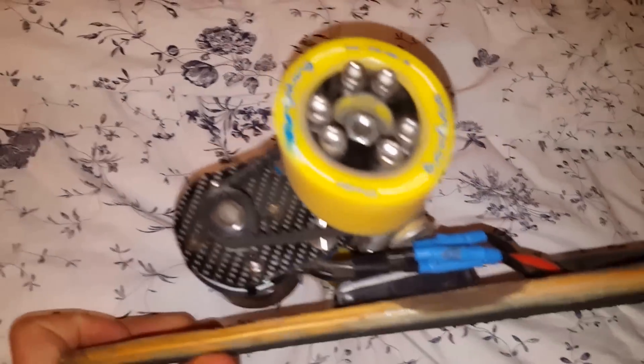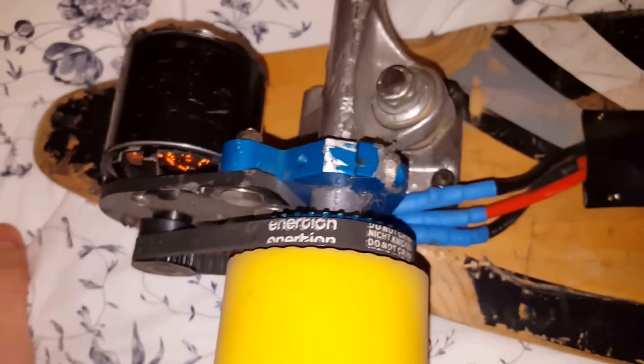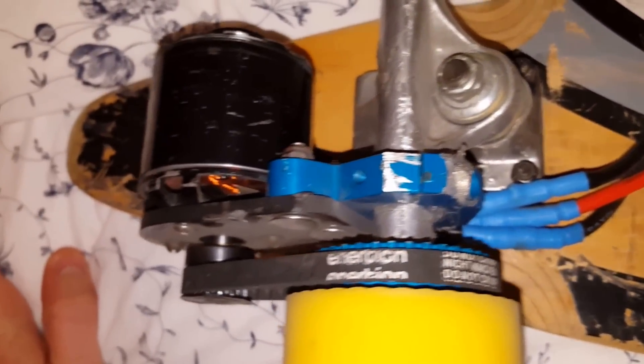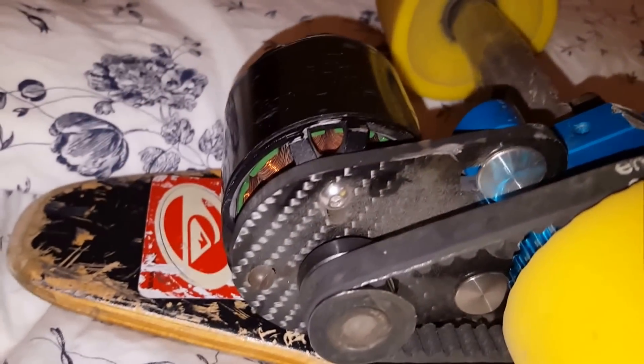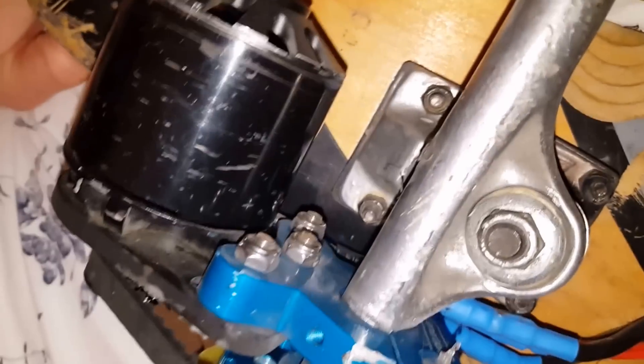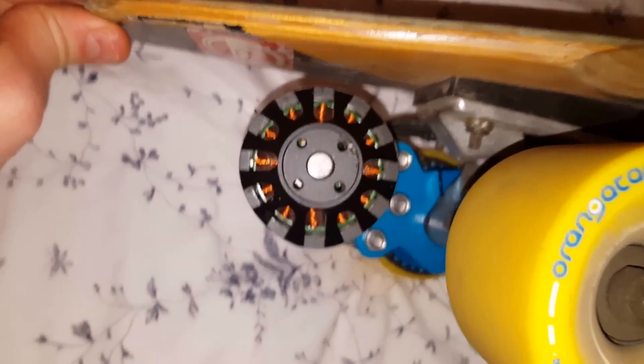The system that holds the engine is from an Australian company, Inertion Skateboards. They have this clip with a real carbon fiber board to hold the engine, and it attaches very well. It's completely adjustable — the angle is completely adjustable — so that you can get good clearance from the back of your skateboard.